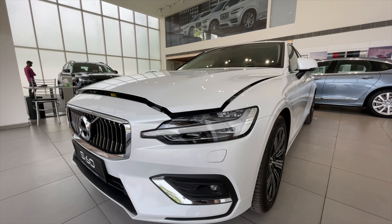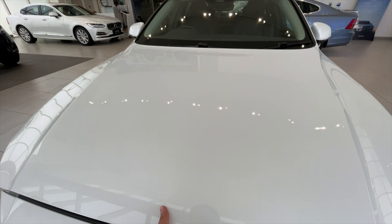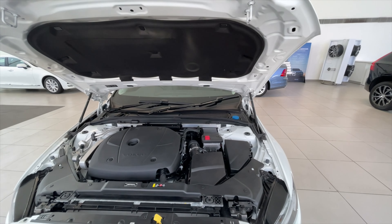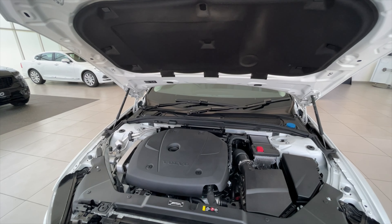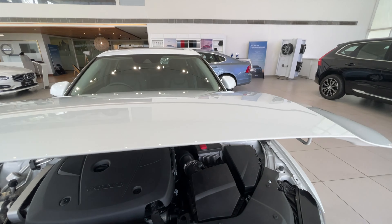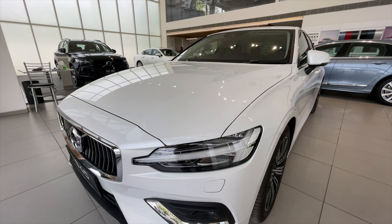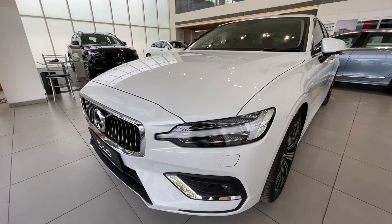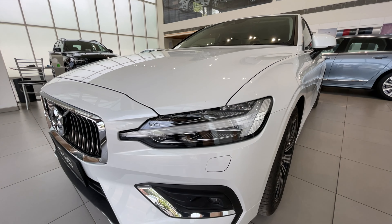Hey guys, welcome back and today we are driving the Volvo S60. Let's open the engine bay. This is a four-cylinder petrol engine that puts out about 190 horsepower and 300 Newton meters of torque. That may seem less, but due to the fact that it's a petrol, it is able to pull out a 0-200 time of 6.5 seconds, which is impressive.